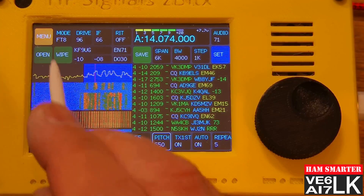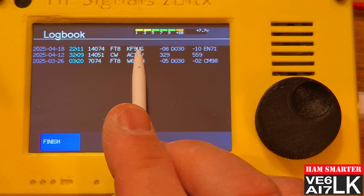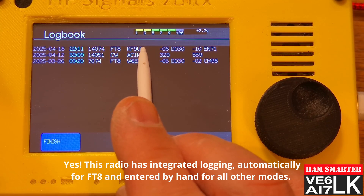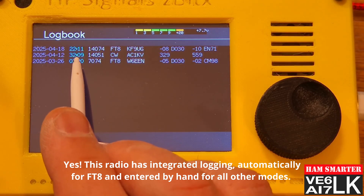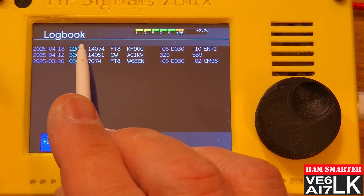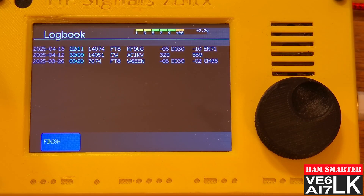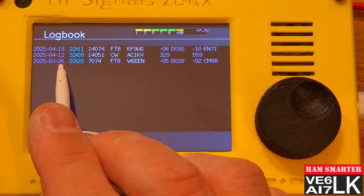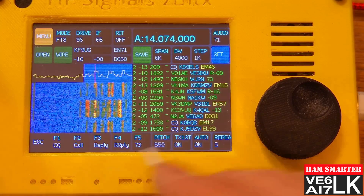It looks like it's done the transaction. Let's take a look at the log now. I'll click Open to open the log, and there's KF9UG — he's right in there. The timestamp is incorrect; that's a bug that's been submitted. You can see it says the time is 3209, but when I look at that in the file on the Raspberry Pi itself, it is correct. So this is a temporary bug within the radio. You can see it did log one correctly — my very first one, just about the day I got it.